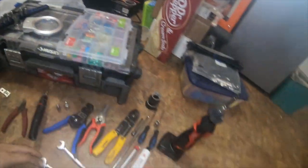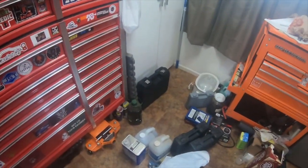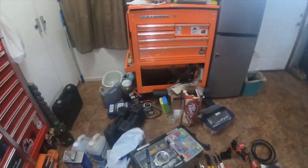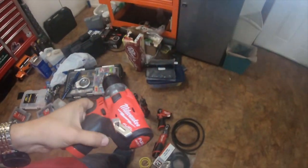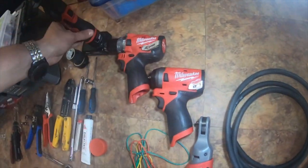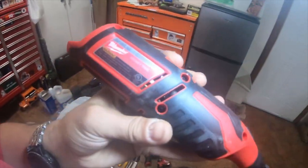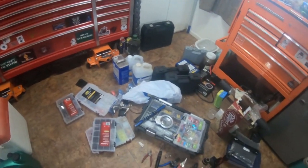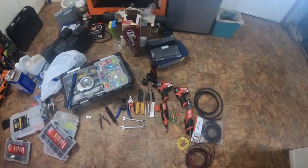So this is everything that I used to do the job. As well as a quarter inch stubby, the Milwaukee 2504 M12 hammer drill, and the Milwaukee 2460 rotary tool.